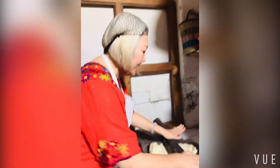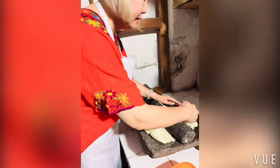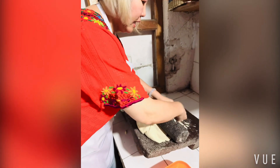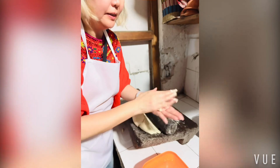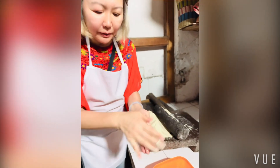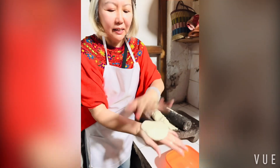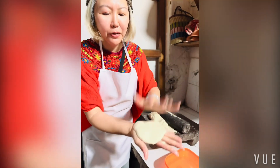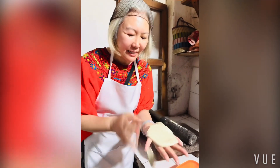Wow, this is really heavy. So what I do is I take some water, and then roll it, and then start to do. When I see people do it, it seems so easy, but when I do it, it's not as easy actually.